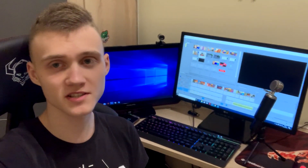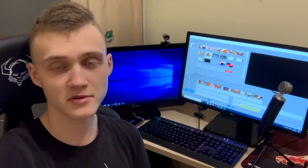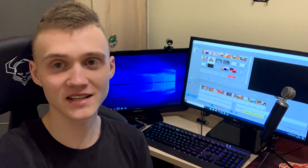I to by było na tyle w dzisiejszym odcinku. Jeżeli ten materiał Wam się spodobał, zostawcie łapkę w górę oraz napiszcie komentarz. W opisie będziecie mieli linki do tych przedmiotów, które dzisiaj prezentowałem. Ja już się z Wami żegnam — widzimy się w nowym roku, trzymajcie się i pozdrawiam! Cześć!